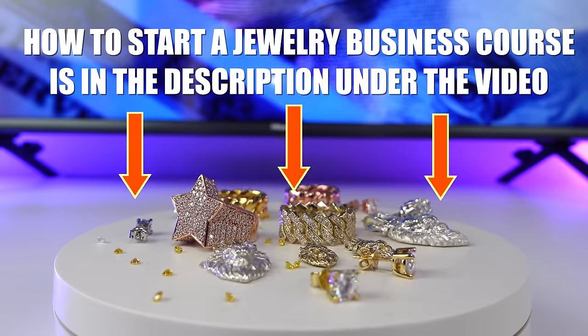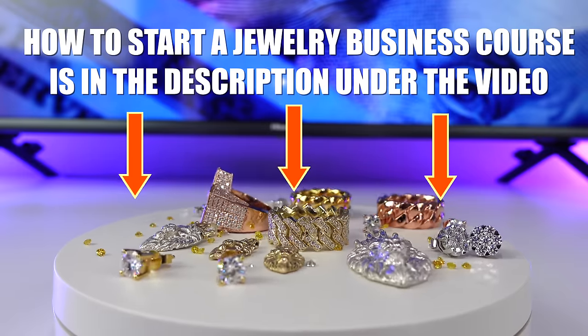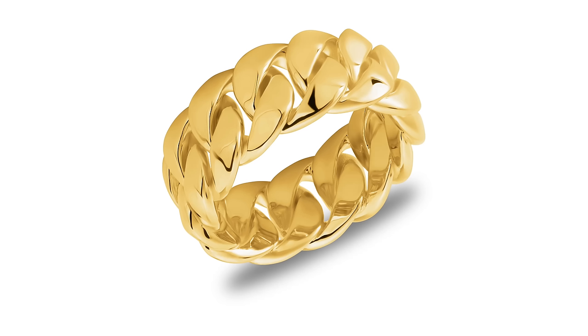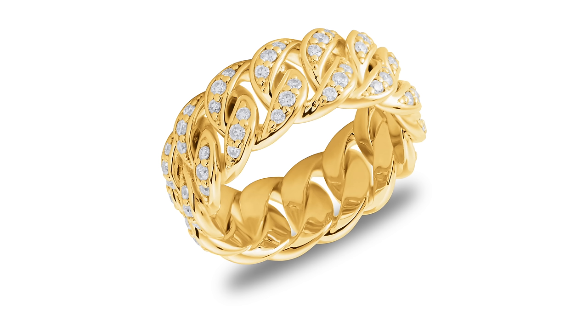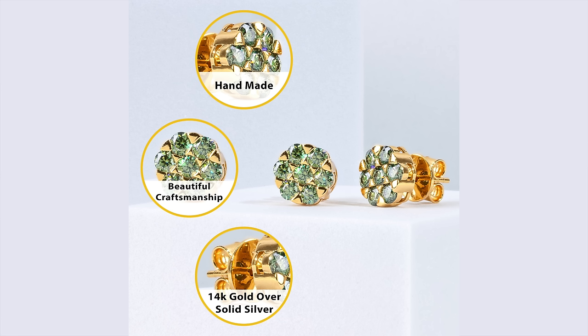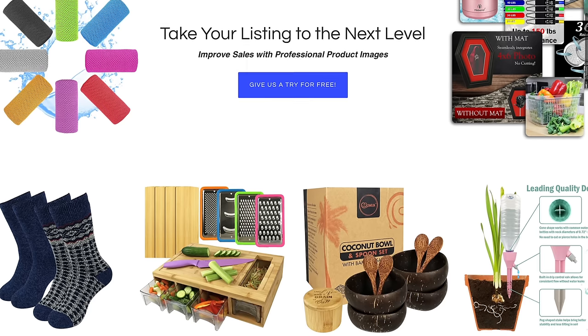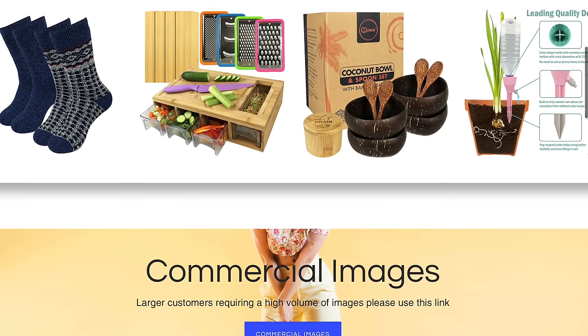If you want to learn how to do all this, be sure to check out my course — I'm going to teach you how to do all of this, and it's going to be in the description under the video. Now, getting professional photography done for your jewelry is very important. I see so many websites where people just take pictures of their jewelry and it looks horrible. If you're going to have a jewelry business you have to get professional pictures done. You can go to fastproductphotographyservices.com to get professional quality photos done.